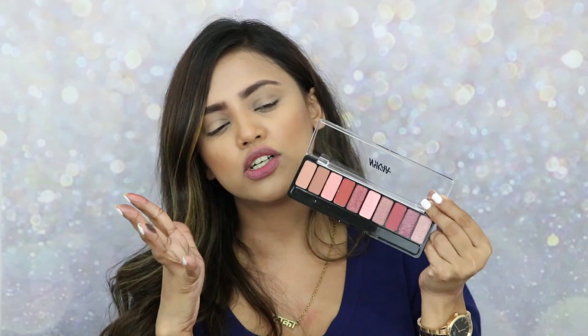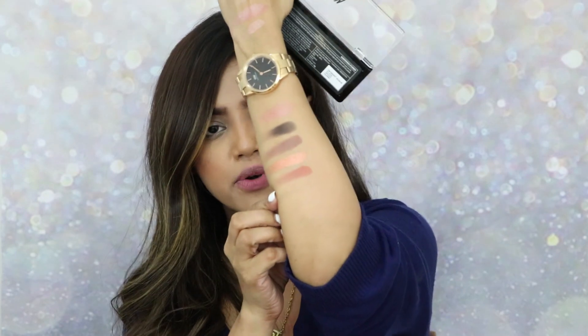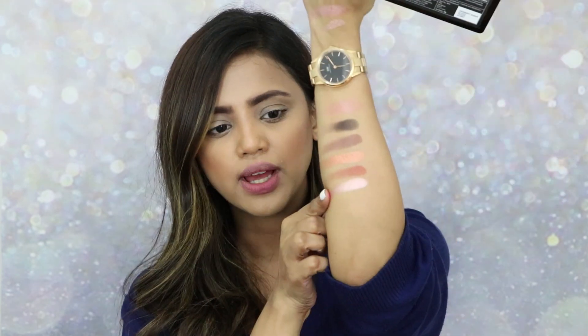The next palette is 'Sundown Stunner.' Most shades are sunset-inspired — oranges, reds, peach, with a lot of glitters. Swatching the coral shade — so pretty! For 599 rupees you're getting palettes like this — it's outstanding. Also swatching a pinky-champagne kind of shade — oh look at that, very very pretty!